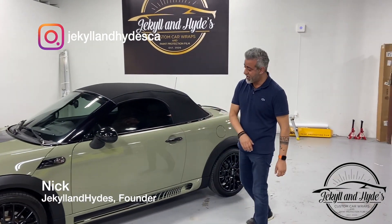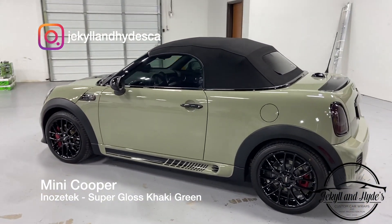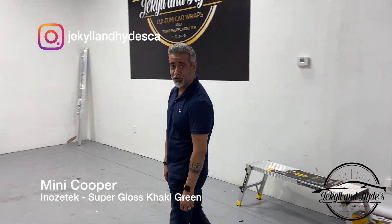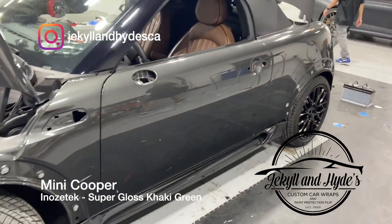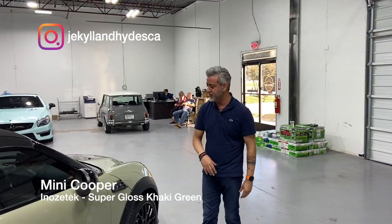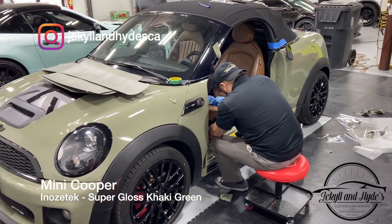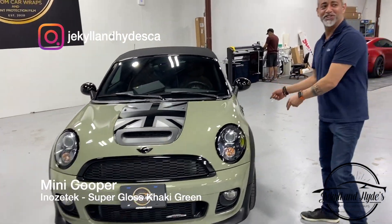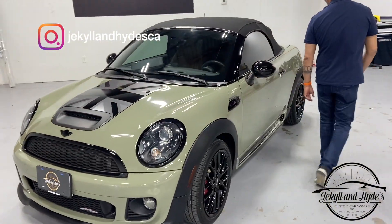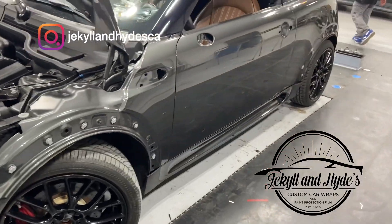Welcome to the channel guys, we have a Mini Cooper here today — this is a John Cooper Works, a JCW Mini. It's a convertible and it came in a dark gray color, and we totally changed this vehicle up. It is now Inozotec khaki green. This is a British car so it's khaki green, right? So this is a complete color change — it went from the dark silver to the khaki green.